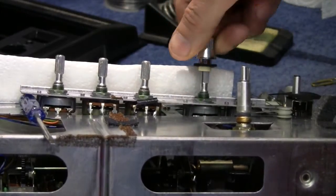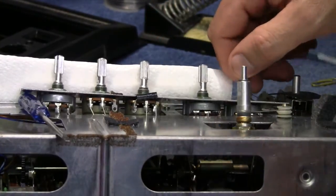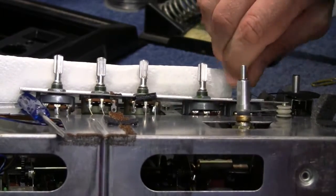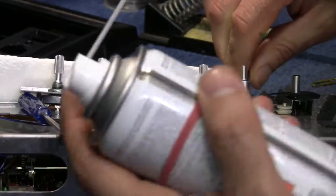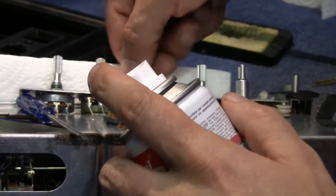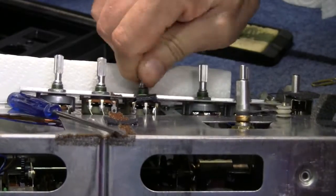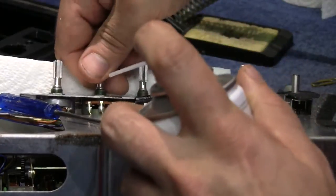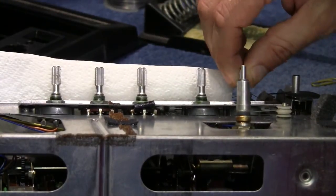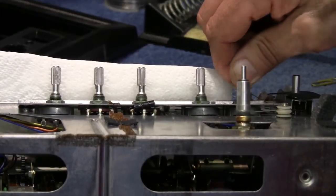It feels a little bit easier to turn already. I can almost hear it scraping as I turn it around. Do all of them — this one's the volume, this is the one that was making all the noise. This isn't lubricating it, it's just cleaning. Up in these — they're quite tough, actually, quite difficult to turn. That one's got a switch on it. Let's see if we've got rid of the crackling. That sounds good — no more scratching.